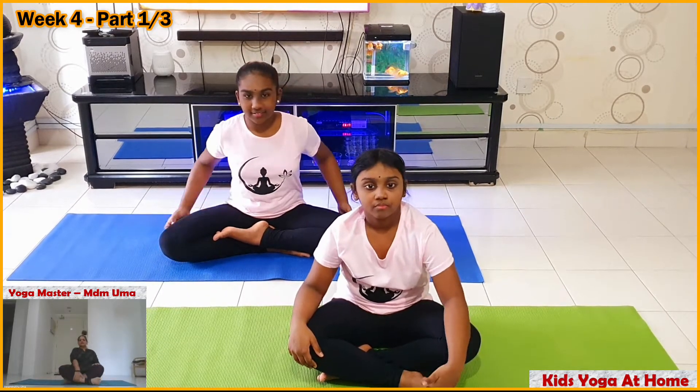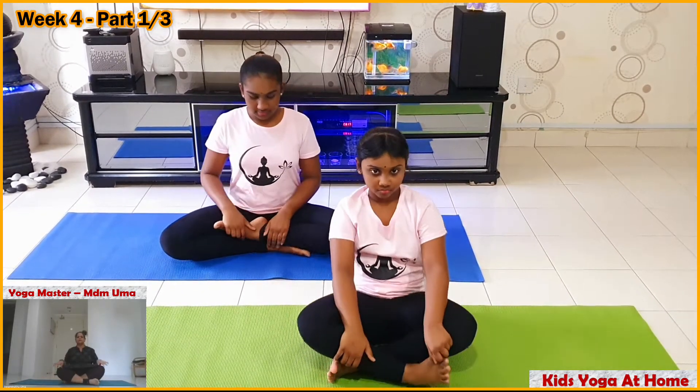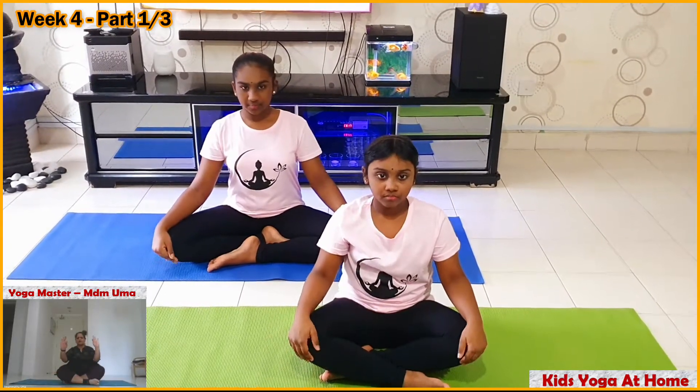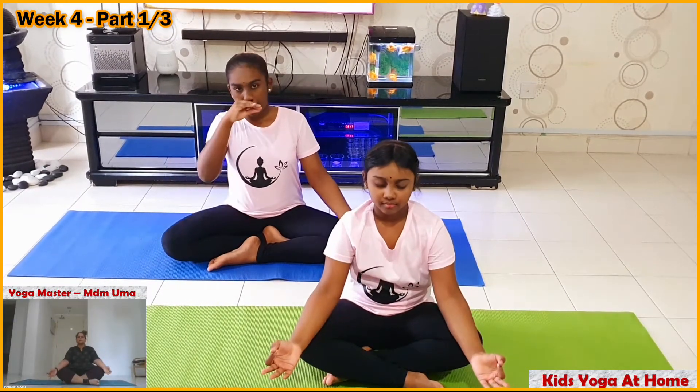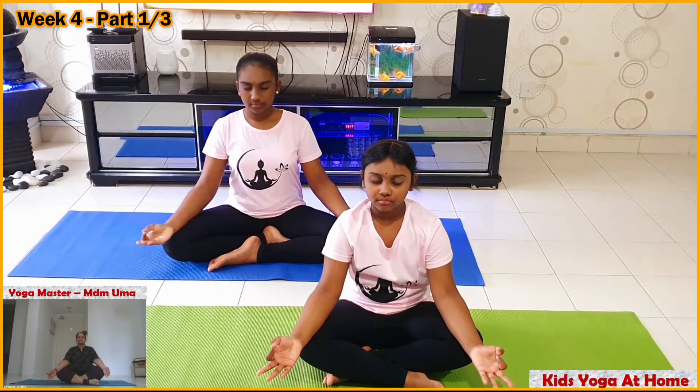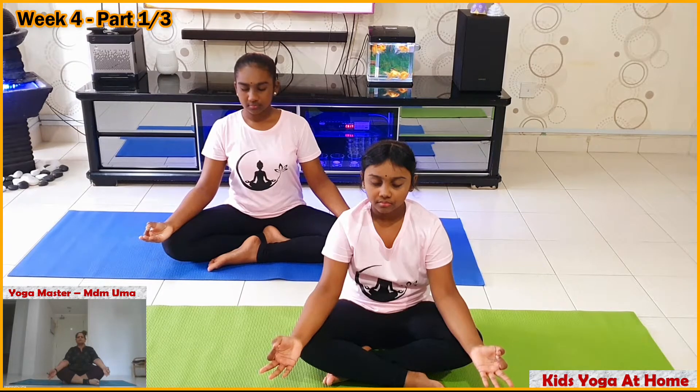Sit in cross-legged position. Keep your fingers in Darlin Akram. Keep it on your thighs. Gently close your eyes.